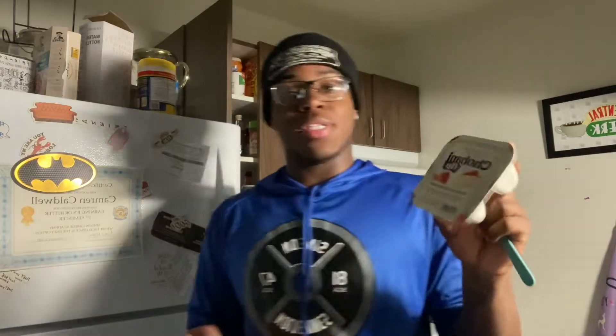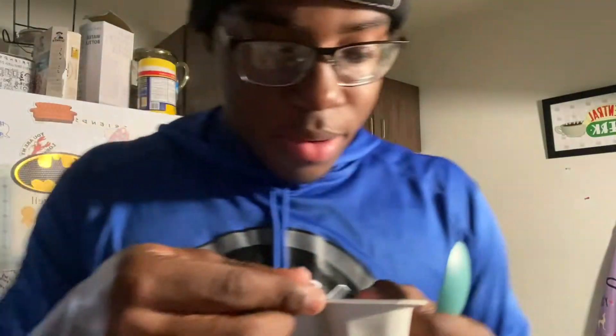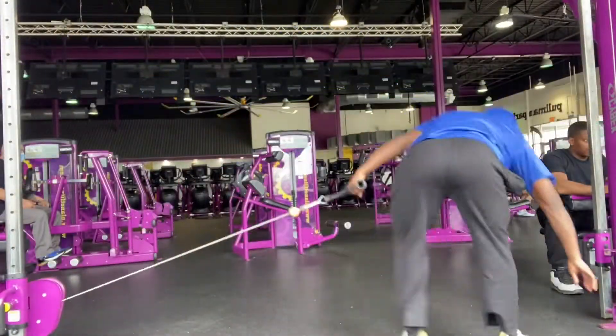When you go to the gym I always eat a little bit first. I'm going to have these Oui yogurt cups — 18 grams of protein. That's the pre-workout fuel.